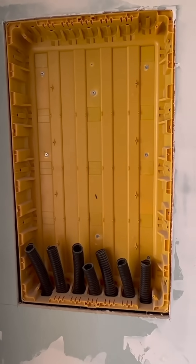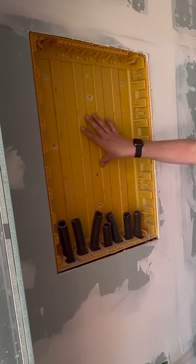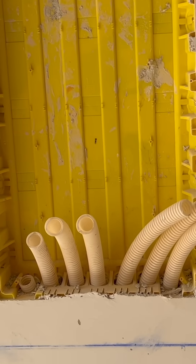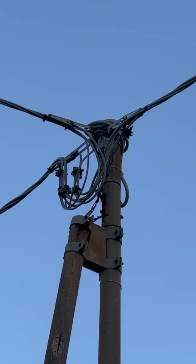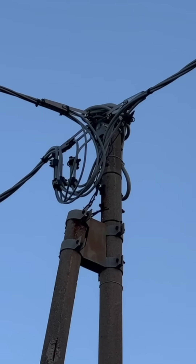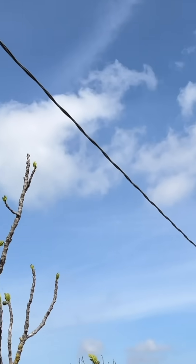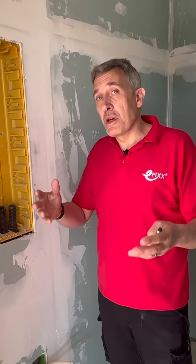So I'm here where the distribution board is going to go - UK viewers would call it the consumer unit. This back plate is fixed in at the first-fix stage. This is enormous when you compare it to what we fit typically in a UK home, which I think is great because it allows for loads of future expansion. Because we are on a TT system, all of the circuit breakers in there will be double pole. And they also don't get so hung up about having an individual RCBO or earth leakage protection dedicated to each circuit - they still very much use the split load approach here.